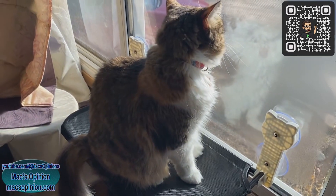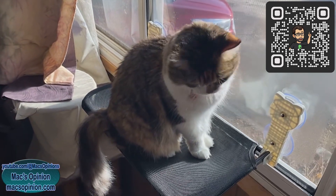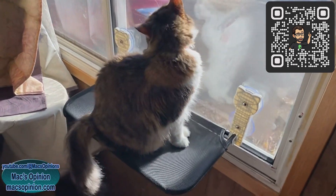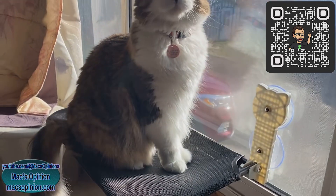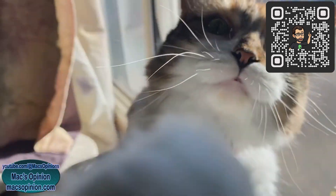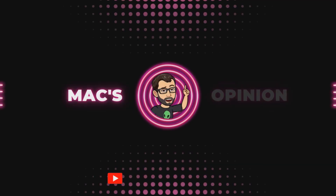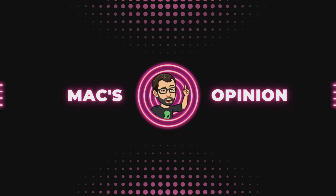If you guys are interested, there's a link in the description, and I'll put a QR code on the screen too for those who like to use those instead. Yeah, it's not expensive. This is the best thing ever! Happy kitty!